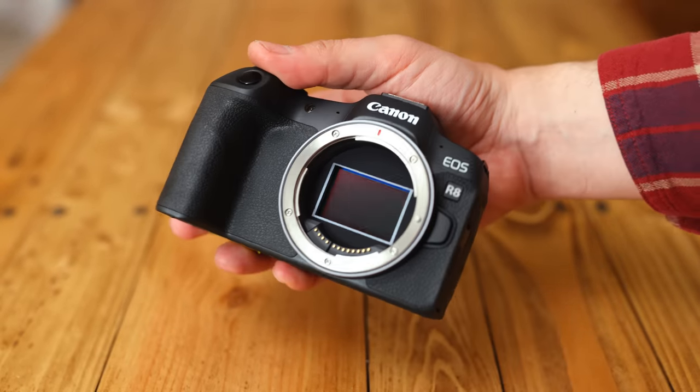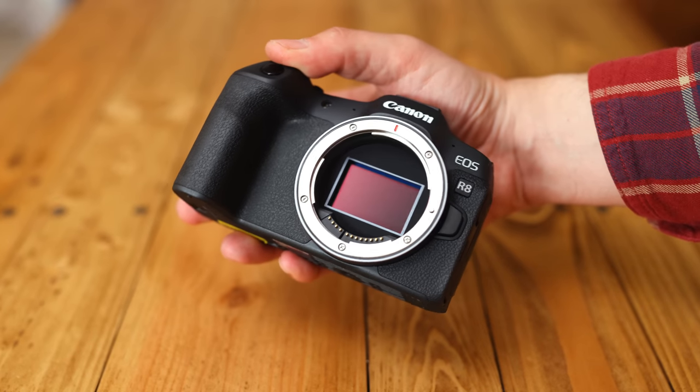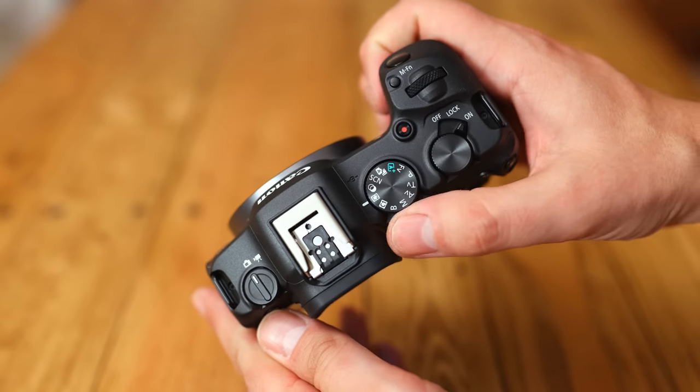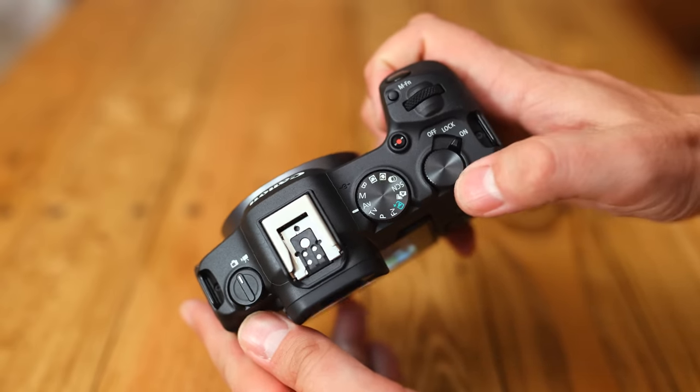It's basically intended to be the low-budget full-frame camera of Canon's new mirrorless system. Some people have called this thing the successor to the original EOS R camera — maybe, although that one will always reside on a weird planet of its own, in my mind.